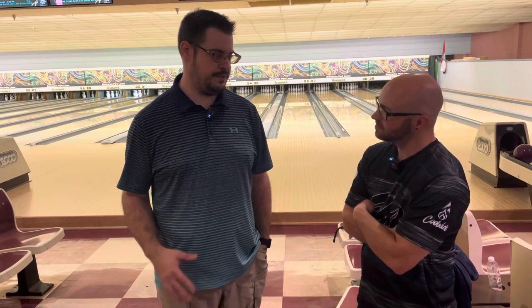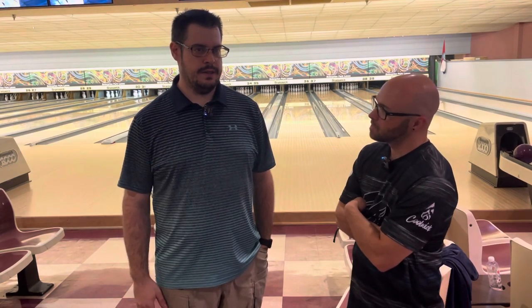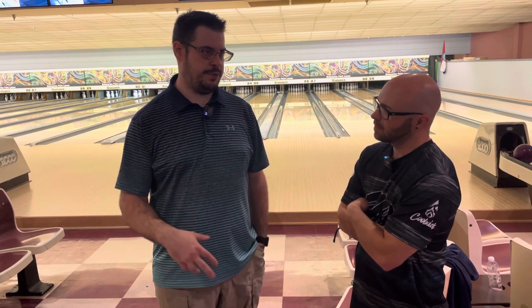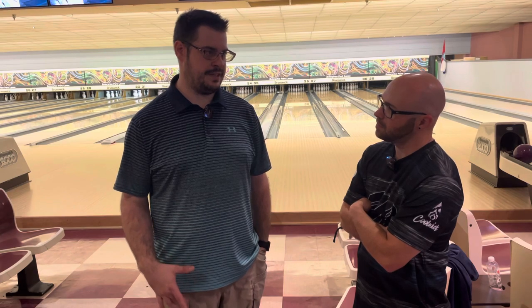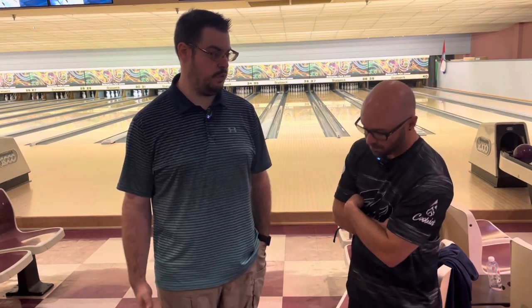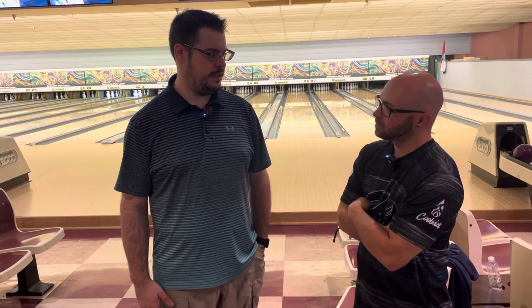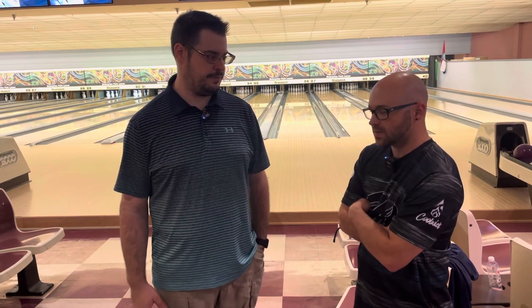The two are solid. I'm going to compare them to Storm stuff, because that's what I've known for the last three years. I see a lot of like nano pearl plus phase two in the Venom Shock. I drilled my Shock pin down — I wanted it to be really smooth and continuous down lane, but still roll through the pins. It's not as good on the fresh as I thought it would be, honestly. It's a little faster than I thought it would be on friction, especially on the fresh.